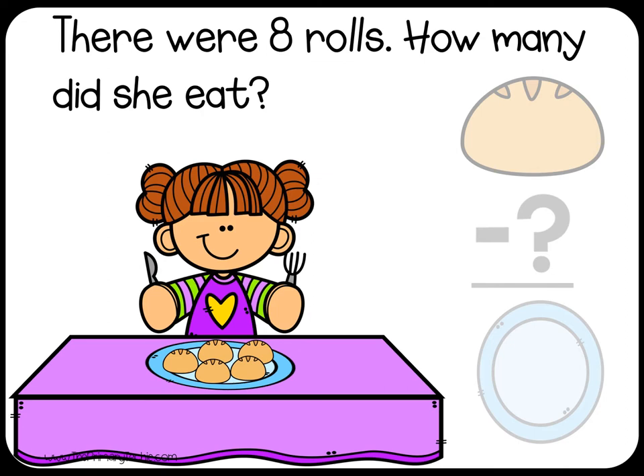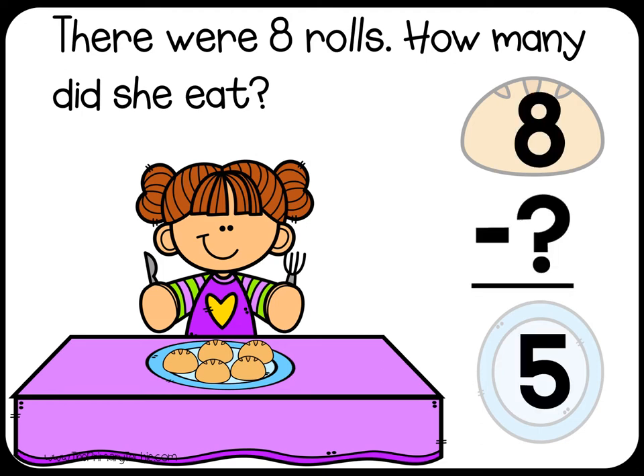There were 8 rolls. How many did she eat? Write the subtraction sentence. Check it! There were 8 rolls. How many did she eat? Solve it!